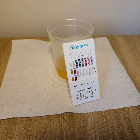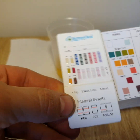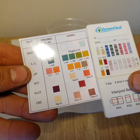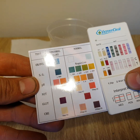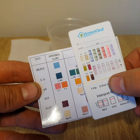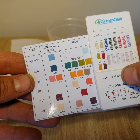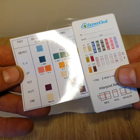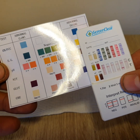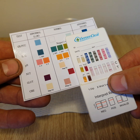So for proper interpretation of the adulteration test, all you need to do is match the coloured blocks to the coloured chart supplied here. You've either got a normal range or an abnormal high or abnormal low range. Here we are matching the first column on the left — the oxidants, specific gravity and pH levels — and that all looks normal range. Then we slide down to do nitrates, glutaraldehyde and creatinine, and we have to make sure they're in the normal range, which all looks good.